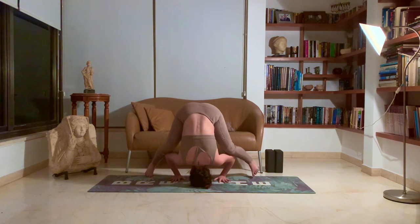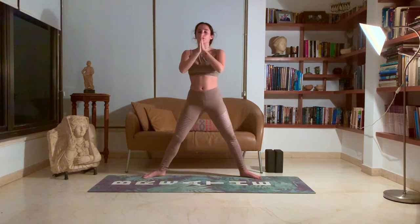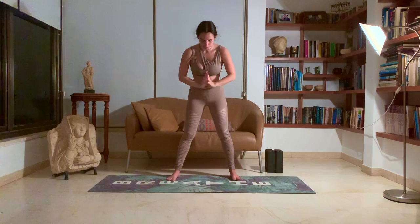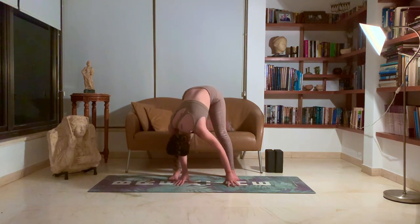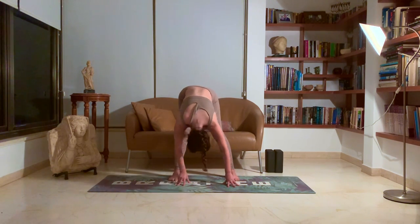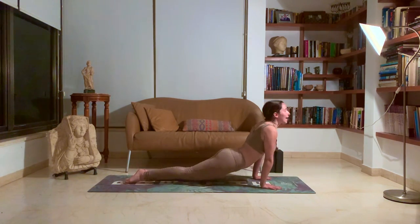And slowly widen the legs again, coming back into your wide-angle fold, and lift up. Inhale all the way. Exhale, close the feet — a little bit wider than hip distance. Inhale the hands up. Exhale, come all the way down to the ground. Taking a moment here to dangle, release any tension that you might have felt in your head or neck from that wide-angle headstand practice. And we'll turn towards the front of our mat. Coming into a plank. Exhale, chaturanga. Inhale, up dog. Exhale, down dog.